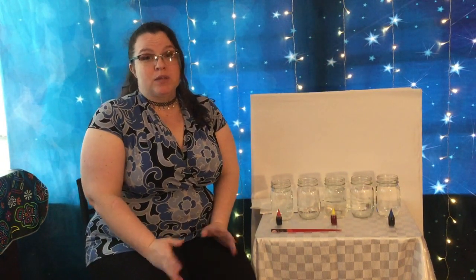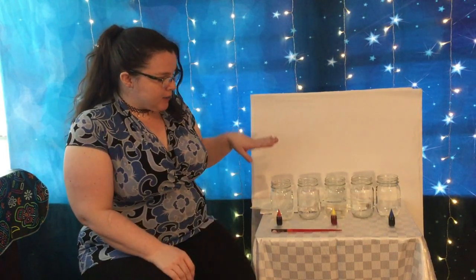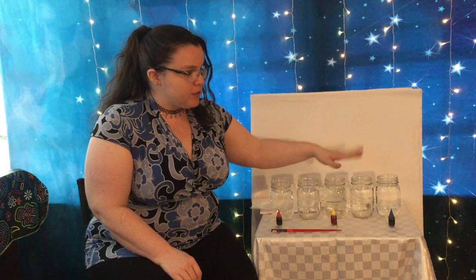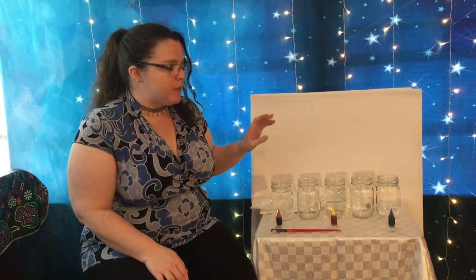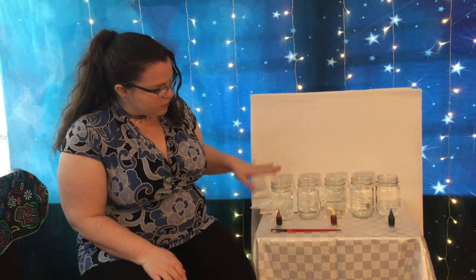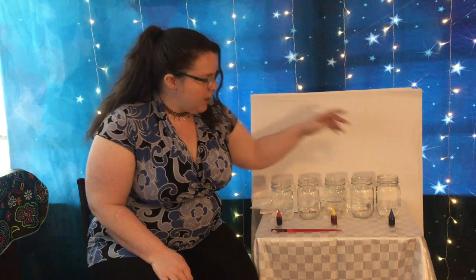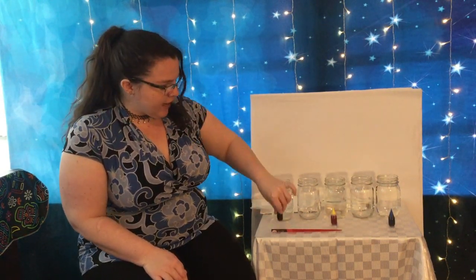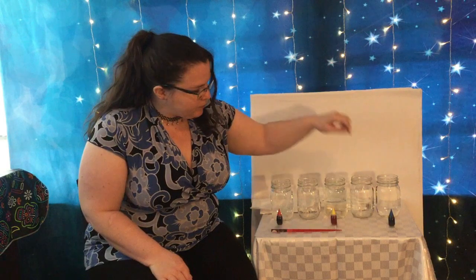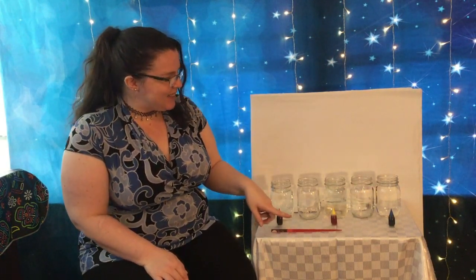So over here is called the walking water experiment, and this should be able to be done with some things that you have around the house. I had five jars — clear cups work better than non-clear cups. I filled three of them with water. I've also got some food coloring: red, yellow, and blue, some paper towels, and something to stir with.